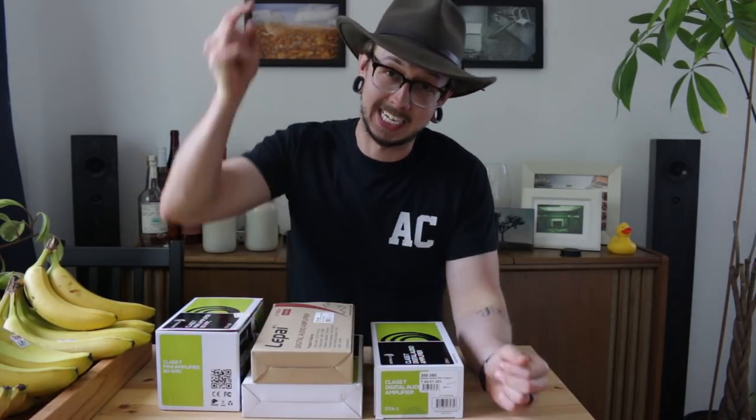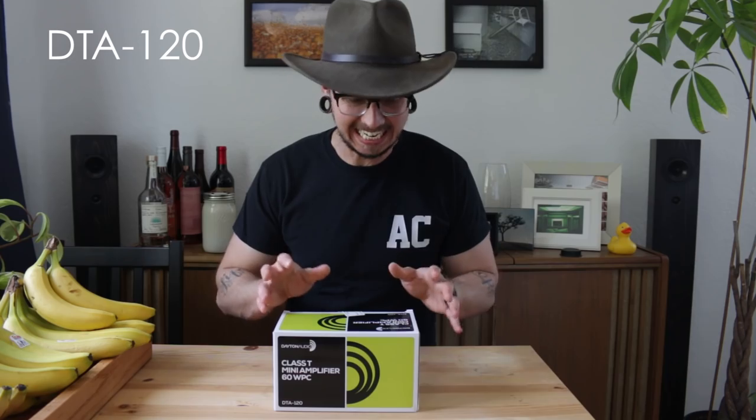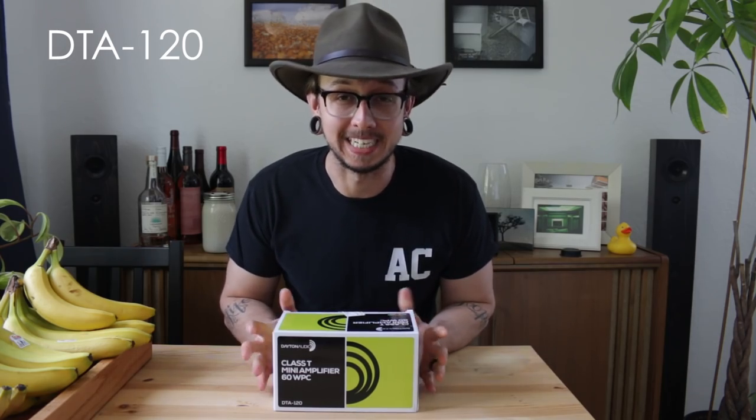I'm going to start with the most expensive and then go down to the cheapest, and I'll have links to everything down in the description below. So the first amp I want to talk about is the DTA-120. It's made by Dayton Audio.